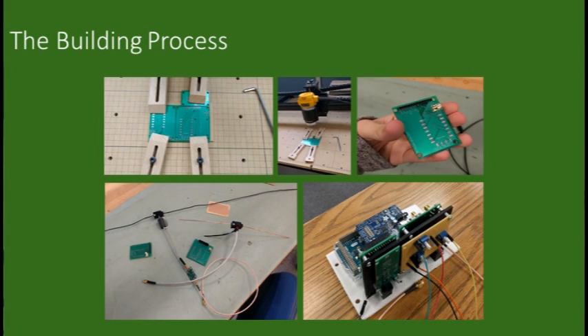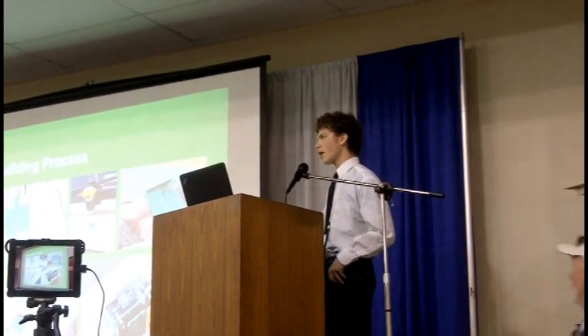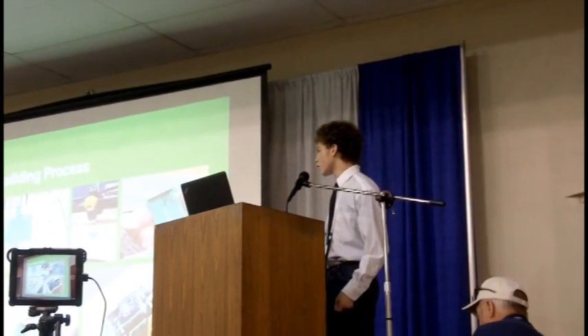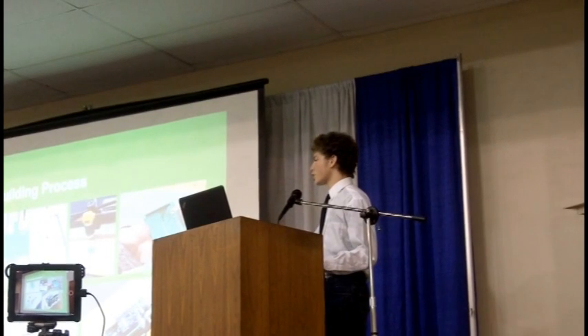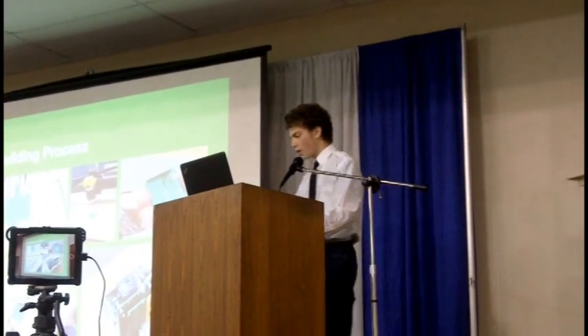We ended up buying some higher quality boards to continue on. These ones had SMA connectors for the antennas already in place. You can see us starting to put it all together: there's a power distribution board to make sure everything's at the right voltage levels, the two radio modules for communications, a mixer board for dealing with audio mixing, and then an Arduino Due which does all the logic parts of the repeater.